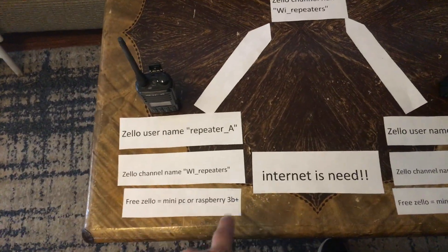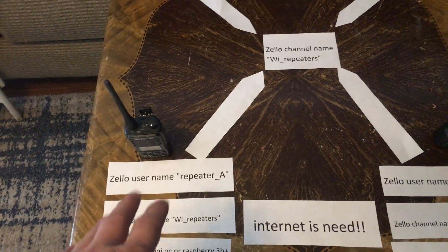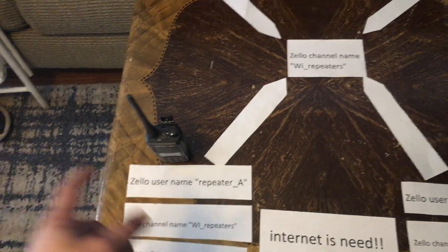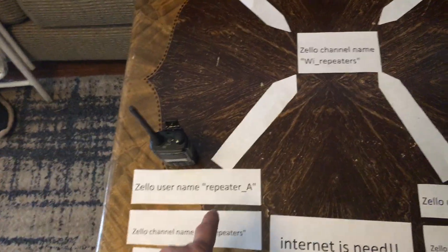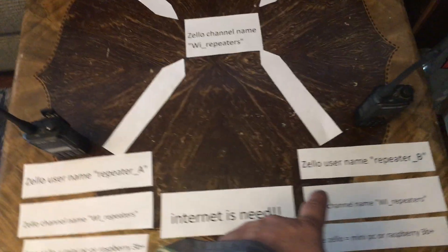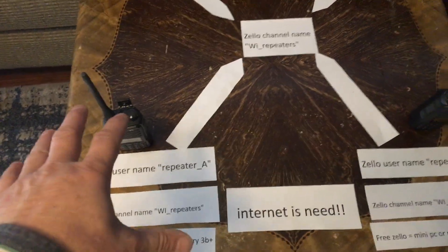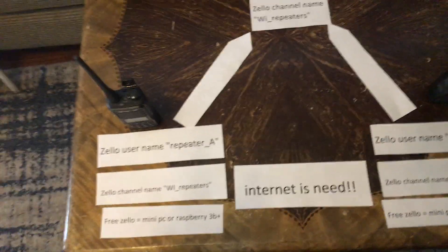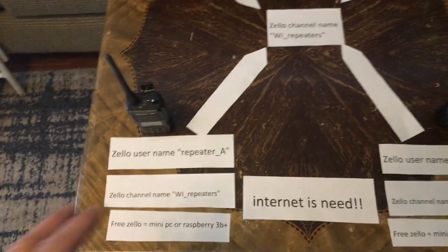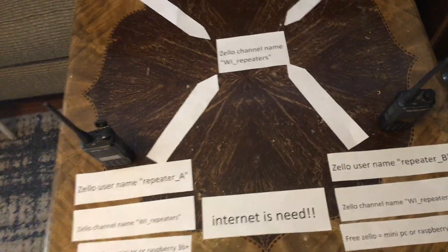You can use either a Raspberry Pi or mini PC. When you do this, try to keep the location in the name. Like the Southside and Northside example — for the Zello username, do 'Southside Repeater A' or 'Northside Repeater B' so you know what repeater is what. Zello lets one email address have up to five different usernames, which works out really well. You can have as many repeaters hooked to your channel as you want — you don't just have to have two.